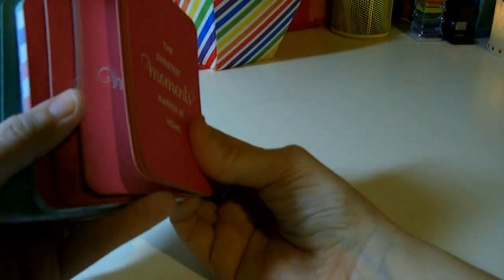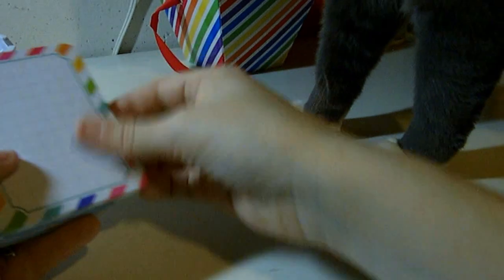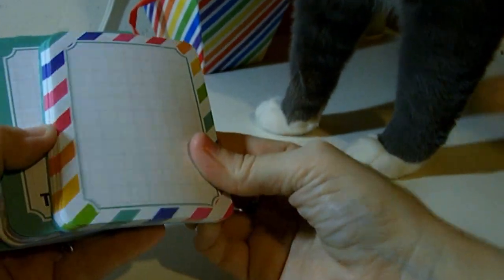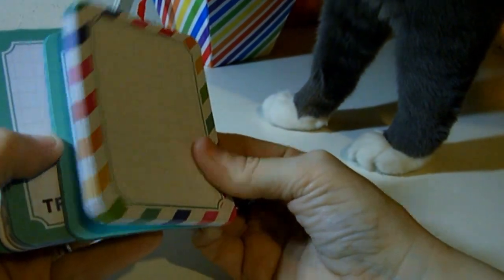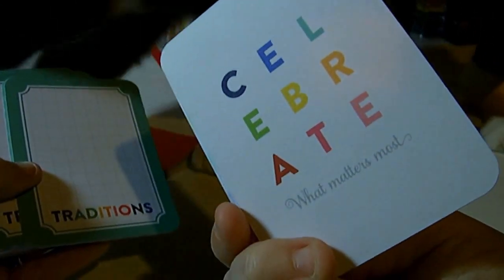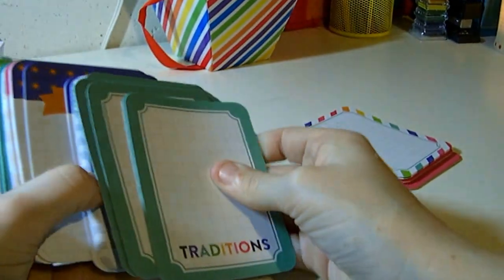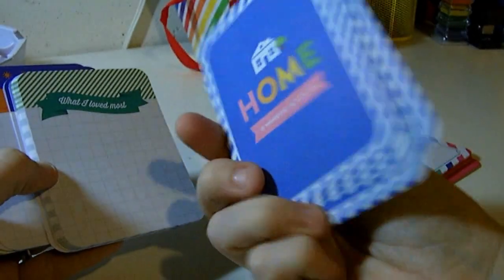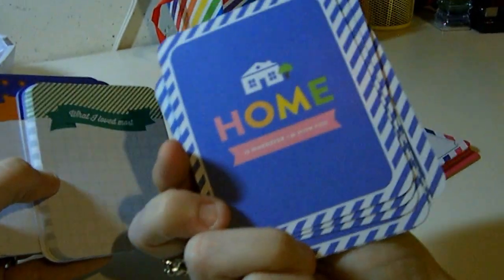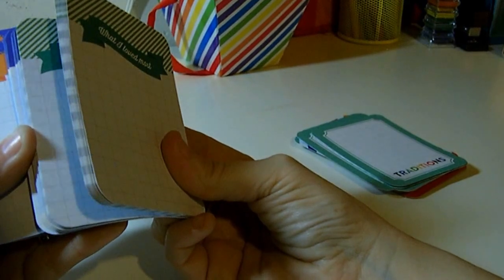This one says 'The Sweetest Moments Happen at Home.' Is that not the truth? Let's see the back of this one — that's very simple. Oh, this one is beautiful — look at these colors! 'Celebrate What Matters Most.' Now that is so cute. This one says 'Traditions.' 'Home Is Wherever I'm With You.' I love it. 'What I Loved Most' — that's a good journaling card. And 'Little Memories at Home.'